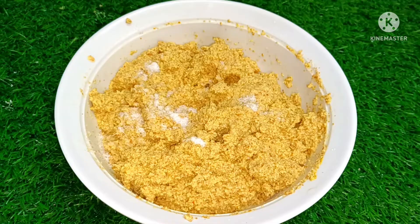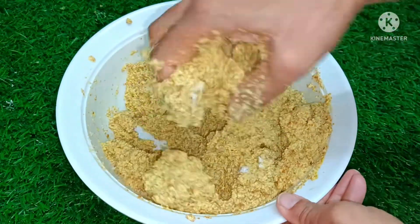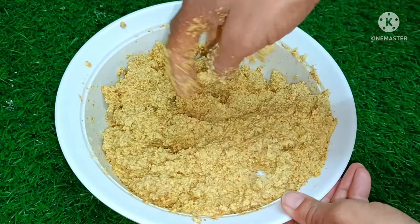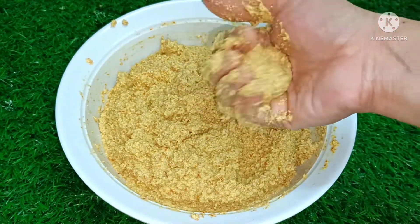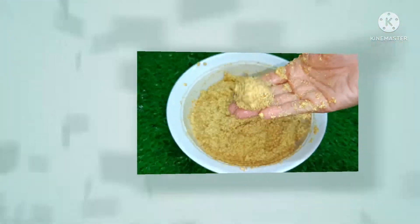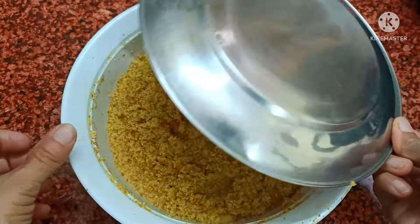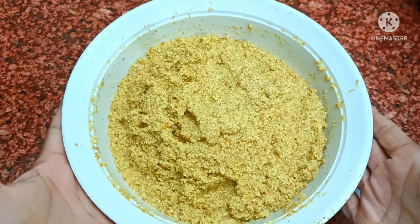After this, we leave it to rest for a few hours. I'll give it a little shape — by your choice, whatever shape you want to make. I'll make it like this. We leave it for a few hours, about half an hour. It's good to fill it.